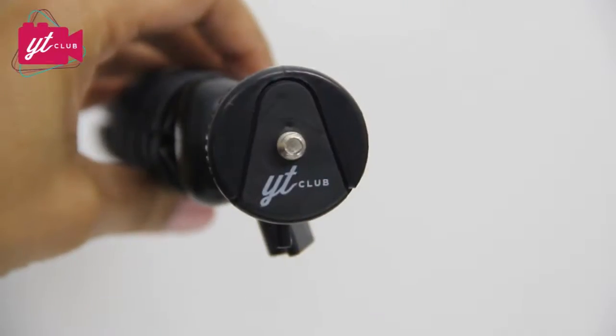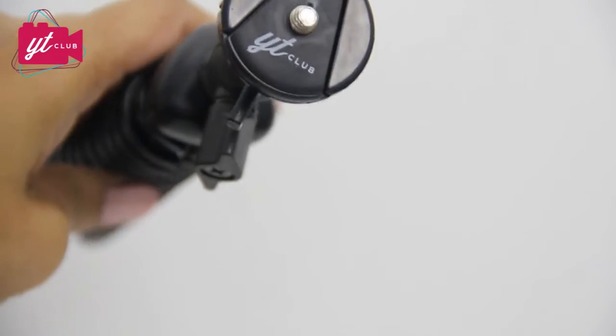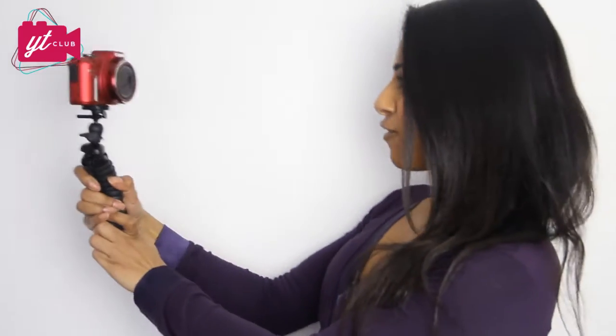All you have to do is unscrew the universal phone holder and you'll be left with this quarter inch screw. What this means is you can connect any compact camera to this tripod. This is my compact camera — you simply screw it into the hole at the bottom and there you go. You are ready to start vlogging away.